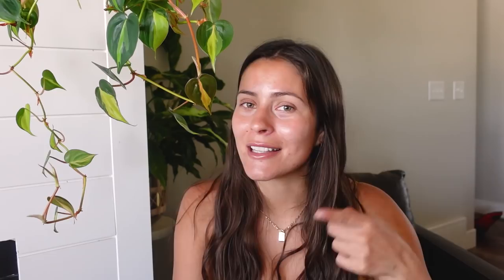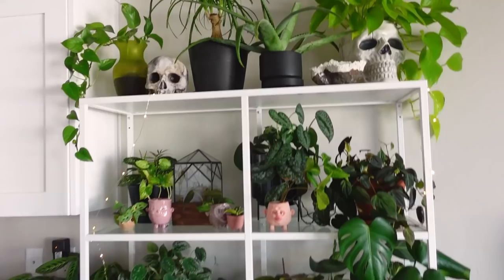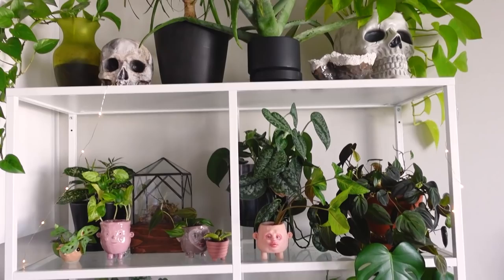Let's get back into it. Doesn't that look so cute? I think it looks so cute over there. All right, so here is my Ikea Vitsjo shelf, where a lot of my weird planters live.